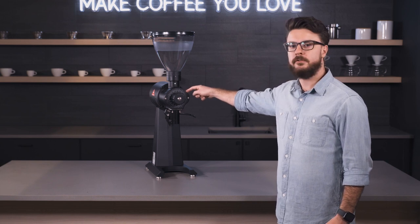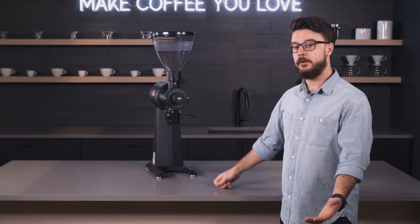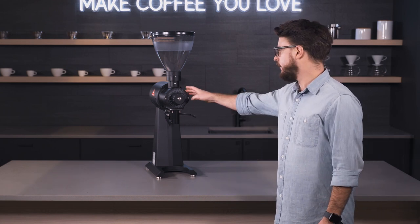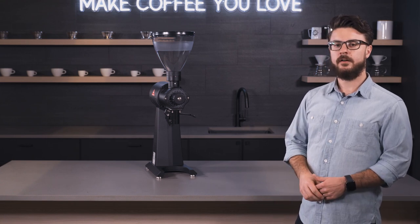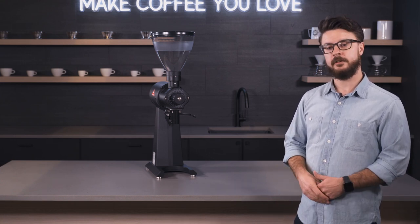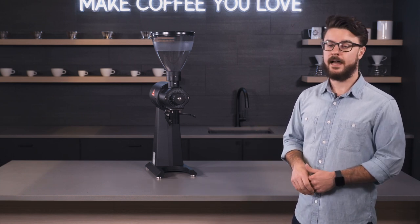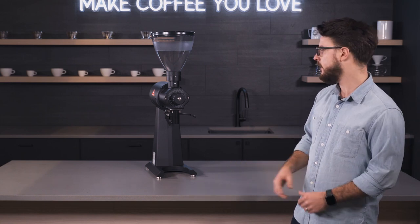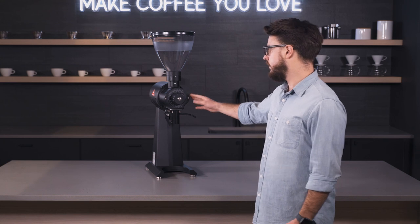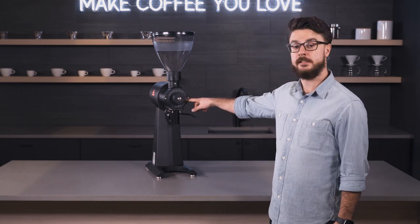Right now I have it set here down close to two. I was pulling some shots of a really light roast Ethiopian coffee at this level and getting about a 30-second shot — around 20 grams for a double and probably like 50 grams out — getting a lot of good, clean, sweet flavor. So anything from two to zero you can definitely do espresso, though you're getting close to the burrs touching in the zero range.